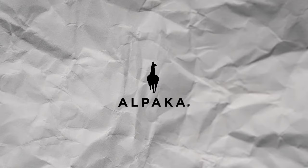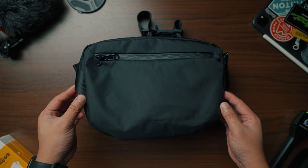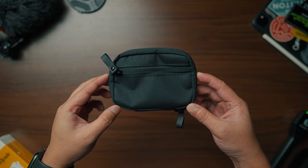Alpaca did it again — they sent over some of their best bags for us to try and feature. We have the Hub Pouch, the Ghostling Mini, and the Elements Tech Case. I am making this video because it's the time of the year again where we give gifts to our friends and family, so let's dive right into it.